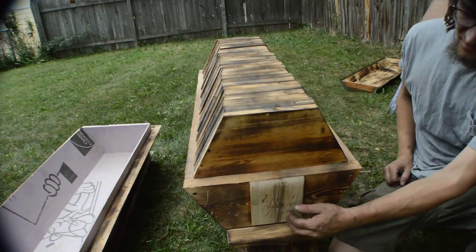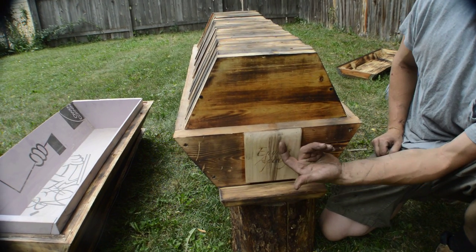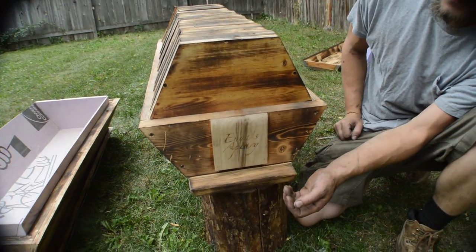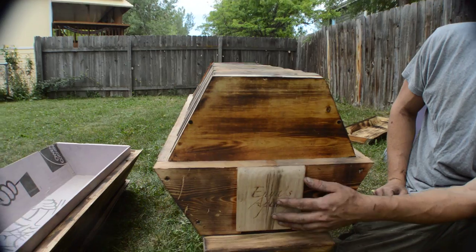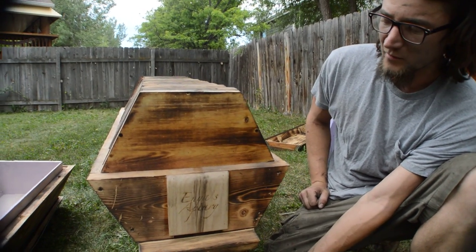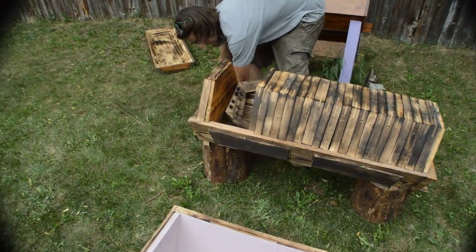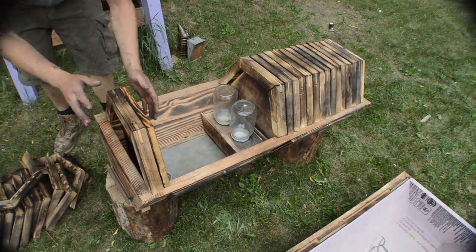Starting at the entrance — it's got a periscope entrance. What this means is the bees land on the landing board, go in, work their way up, and then there are two holes with a screen mesh that's big enough for them to go through, as well as the queen and drones. This diminishes robbing because there's more time for the bees to detect bees that aren't from the hive. It also has a little bit of help with varroa mites, as they can fall off at that point.